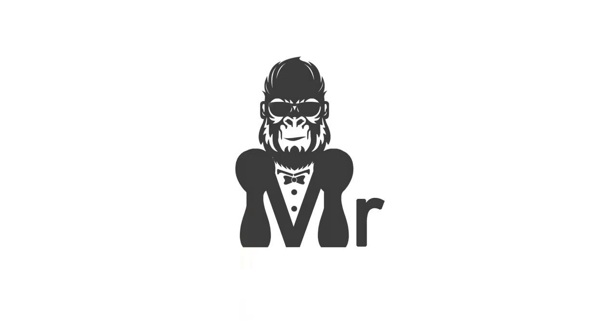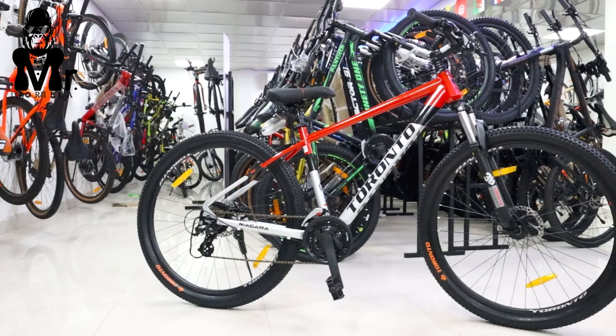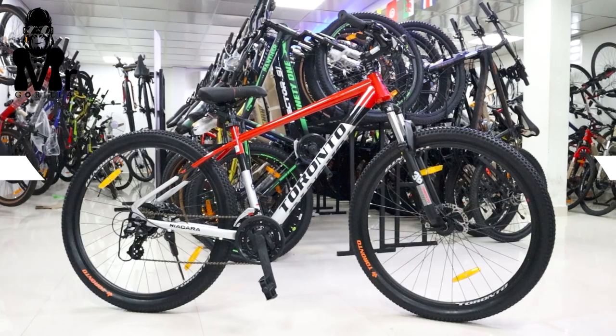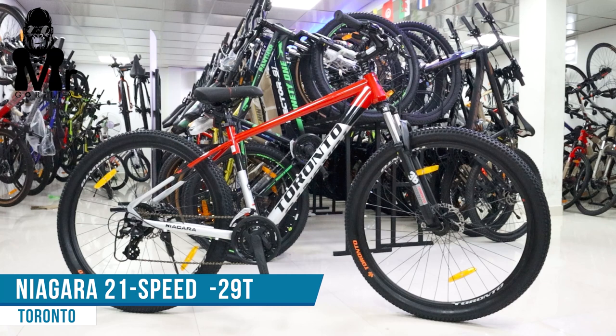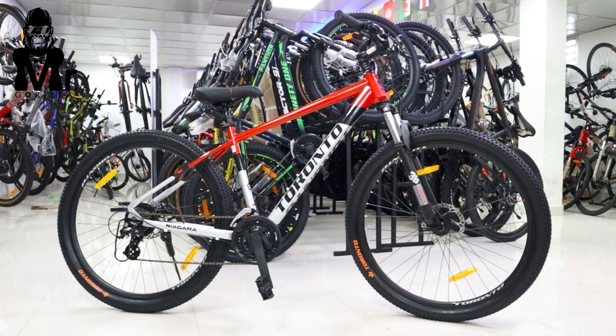Our new Phantom MTB cycle is a new model. Phantom's model is Torrento, 21-speed, 29 inch wheelbase. This is available in 5.5 height and 6.5 height.